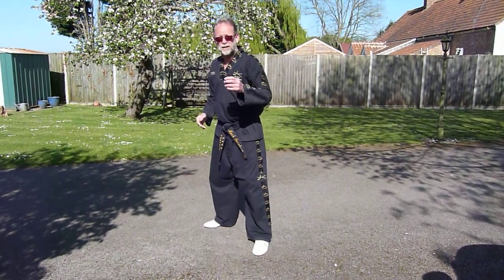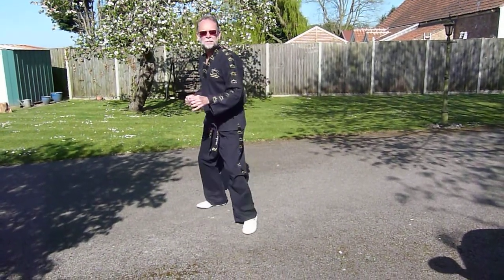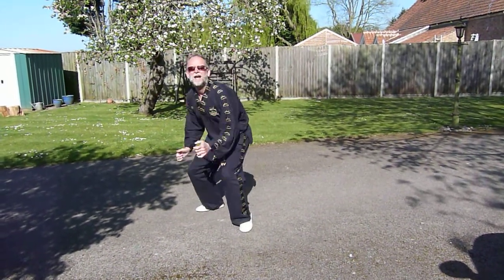Jump and snap kick is straightforward — you kick with the back leg, jumping up as high as you can, and snap the kick. That's the jump and snap kick.